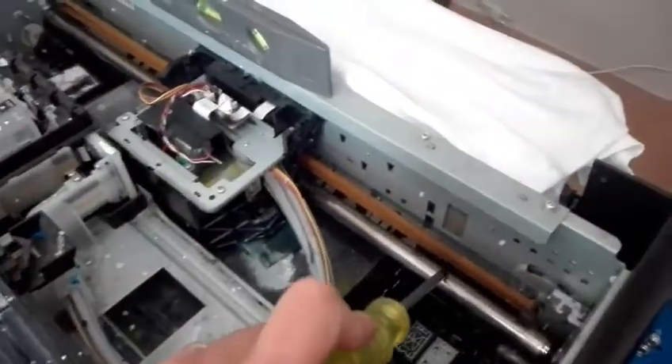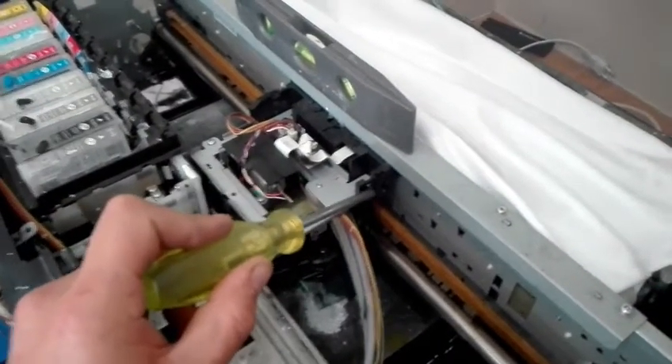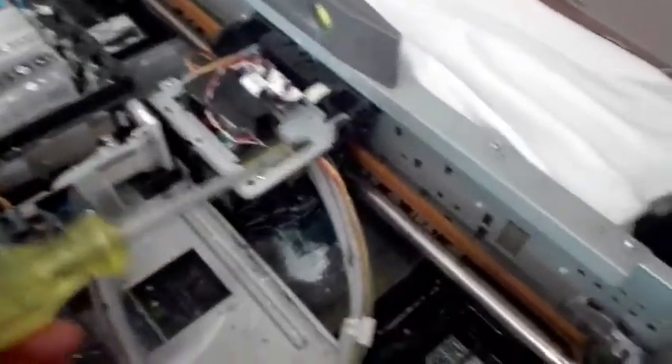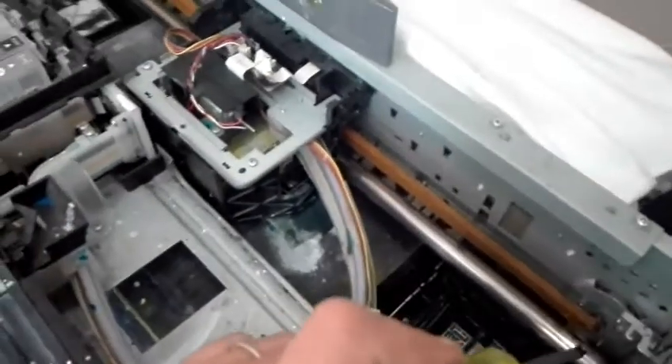The metal part here is your carriage rail, and this is your print head carriage — it glides along the rail. A lot of the encoder errors that you get are due to this rail being dry, causing the carriage to struggle to move. Debris can also build up on the edges here. So it's important to keep this clean and well lubricated.